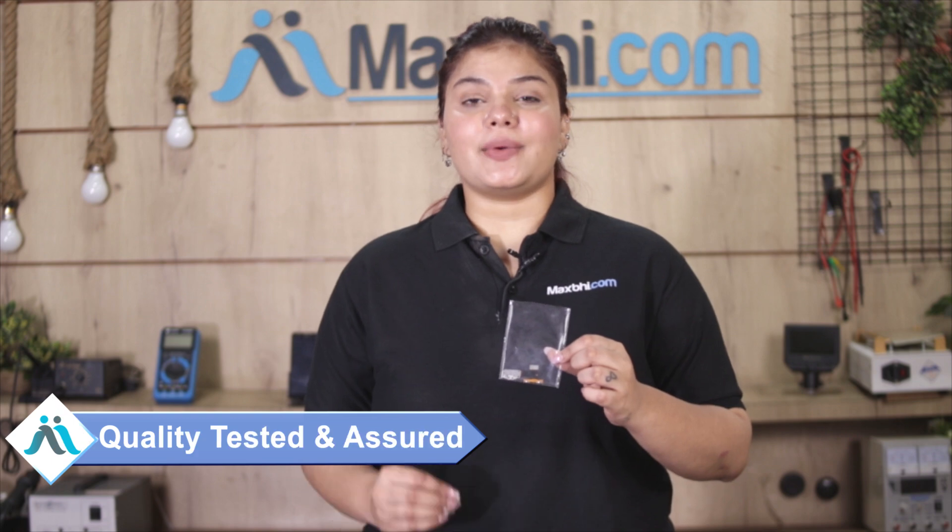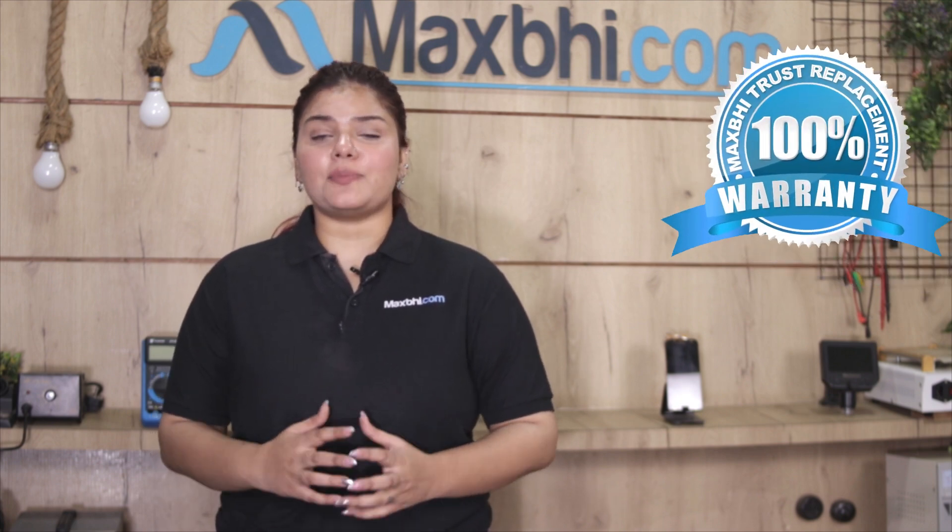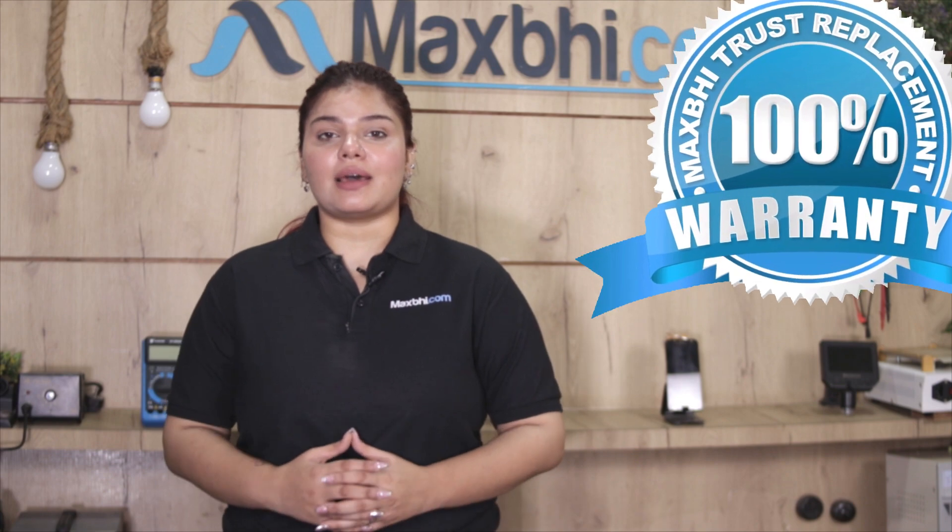Each charging PCB is inspected by our team for quality before it is sent. The Lenovo Yoga Tab 3 8.0 charging PCB from MaxBee.com comes with a replacement warranty, so you can be sure that you will have no issues with your purchase.